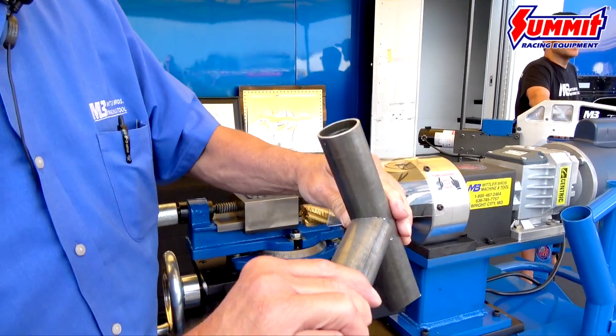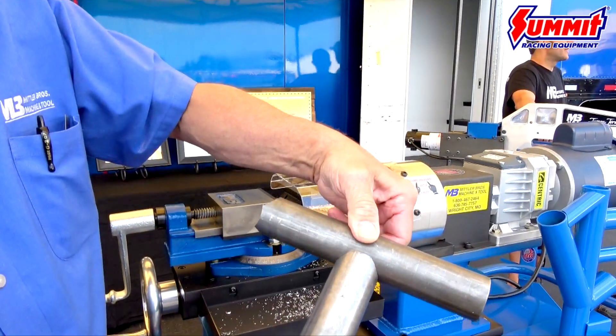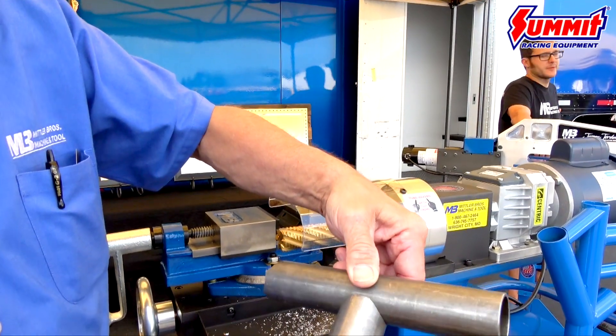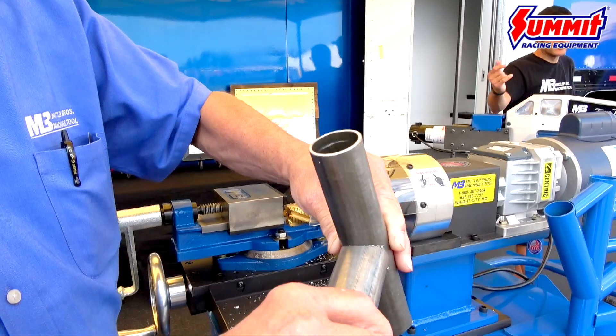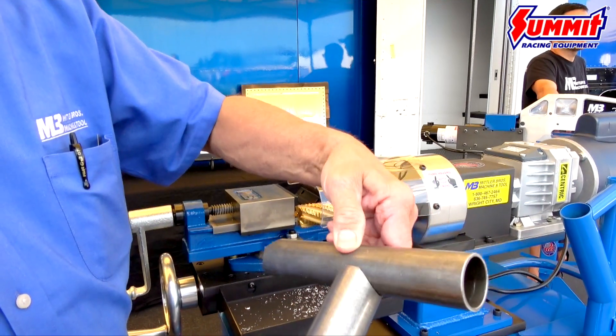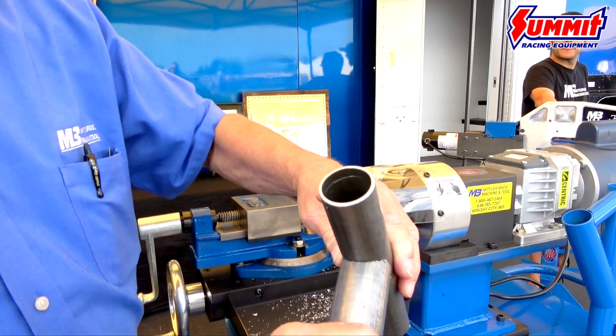You can see the fit-up right here — how good and tight those two pieces of tubing fit together. It really makes it quick and easy for the welder to do a beautiful job. Then you've got a roll cage or chassis that is safe, and you'll be able to have many years of enjoyment by having a quality fit.